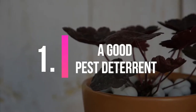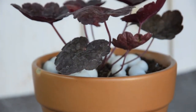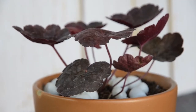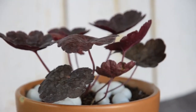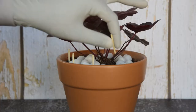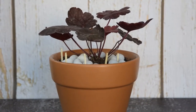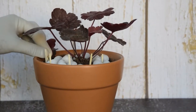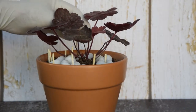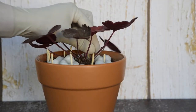1. A good pest deterrent. If you are not noticing good growth in your garden and houseplants despite timely watering, fertilizing and caring, then it might be due to pests and midges. Take 8 to 10 matchsticks and poke them into the soil heads down. Water your plants as you usually do. Leave the matches for a week, then check whether their heads are dissolved. If so, remove the old matches and replace them with new ones. Repeat this process three to four times until you get rid of midges.